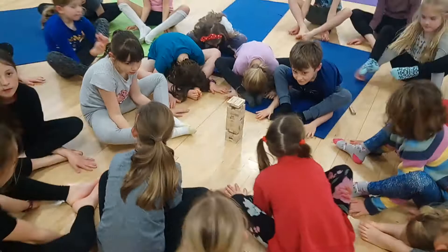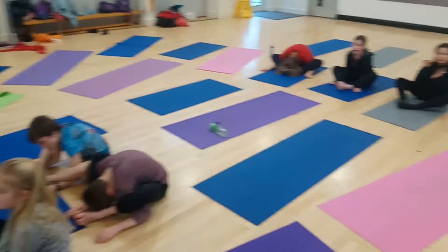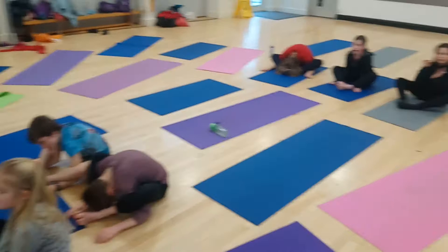Turtle pose. If you can get your head down to your feet on turtle pose, you're doing really well. This is a good one for adults to do with kids, because quite often the adults can't get their head down to the feet, but the kids can.